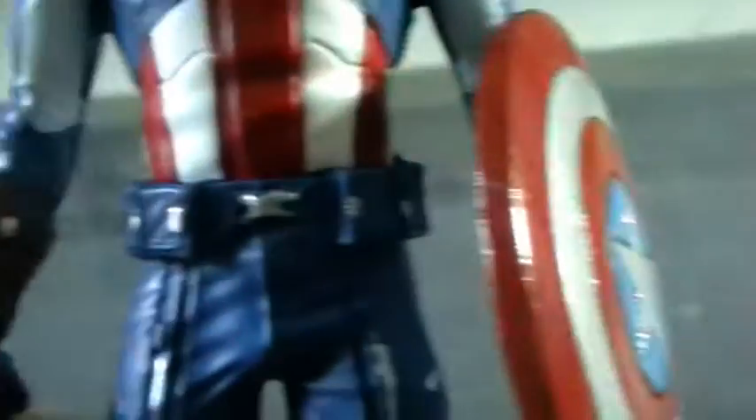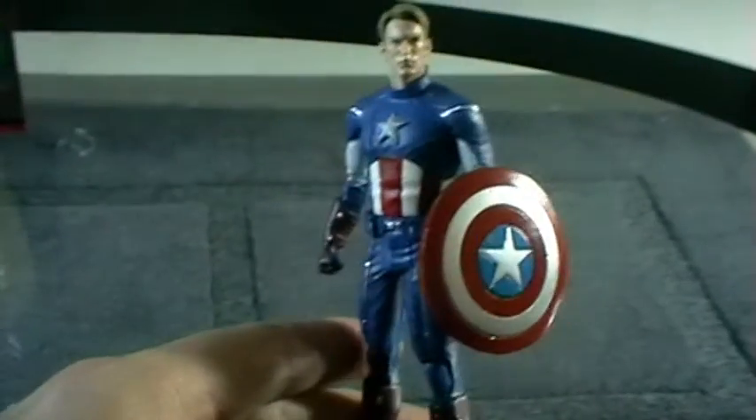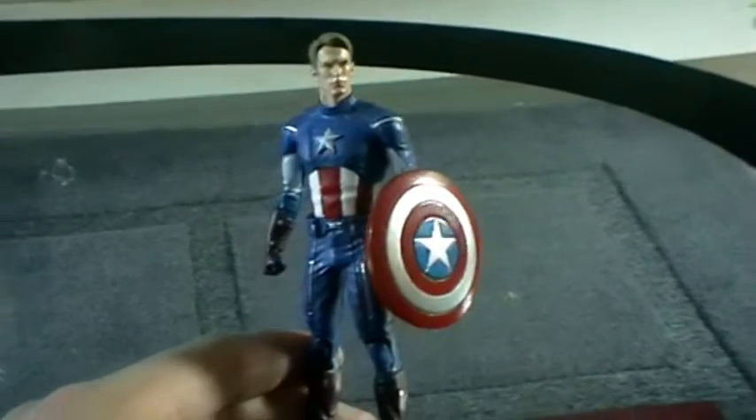Moving on to the legs and the belt: the belt is in an ever so slightly darker blue with silver detail, and there's more silver detail on the legs. He has very, very dark red — almost brown — boots, which are well sculpted as well. I really like the pose; I think it looks really cool. Absolutely no issues there.